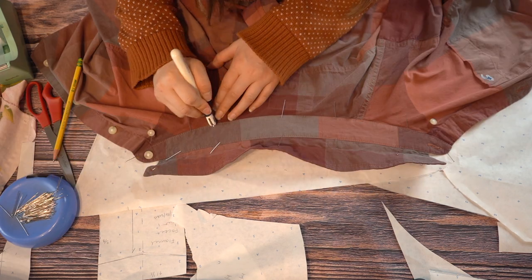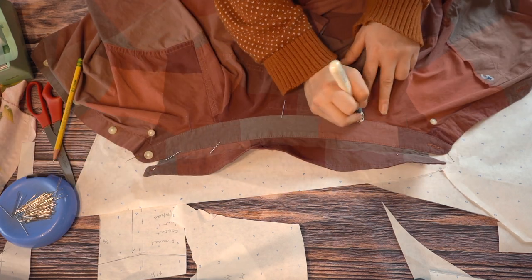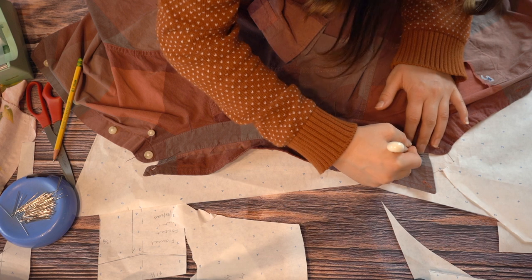For pieces that span across several seams, I mark a notch at those junctions so I can match them up and keep everything even when I'm sewing it all together.